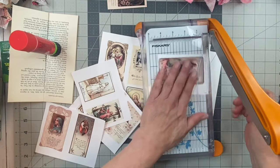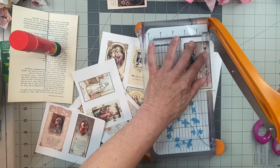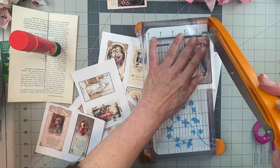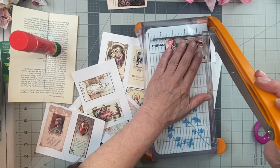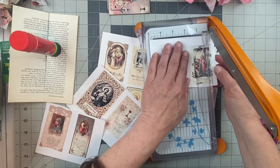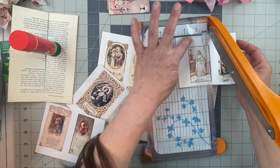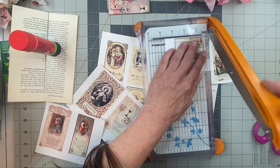Some of them might be a little bit crooked from how they were made back then. They are very old prayer cards, and I believe that most of them are French. I'll round the corners after. I'm just using the straight edge at the top to get the straight edges when I cut, and then once I get a straight edge I'll just continue all around.